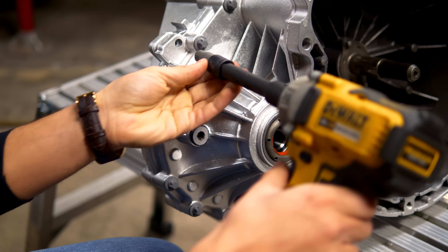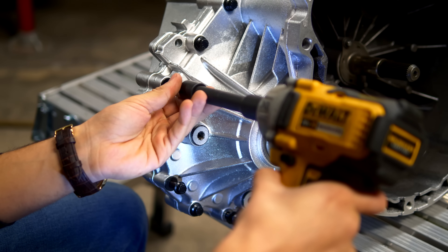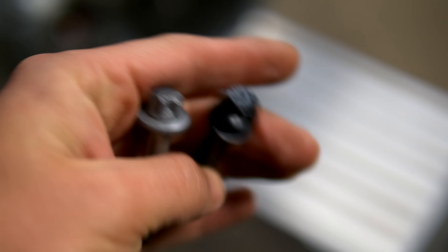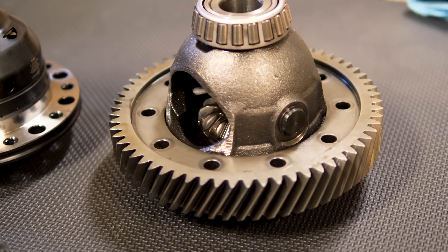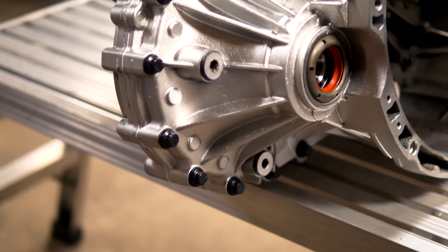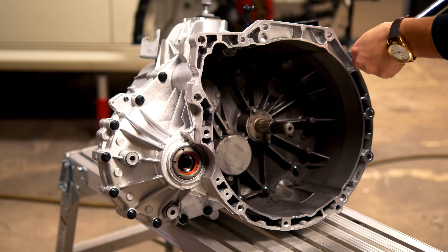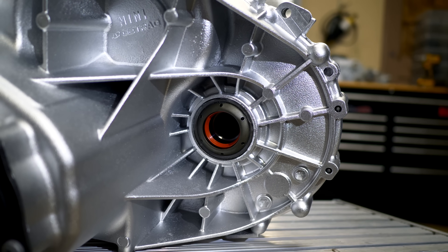Something else to consider is optional ARP bolts. You can replace every bolt in the transmission with new ARP hardware — about $100–$150 — and it makes the transmission look unbelievable. This includes the ring gear bolts on the differential and the 20 bolts mating the transmission and clutch casings together. I have part numbers and links in the description box, along with more info about this diff and the transmission.